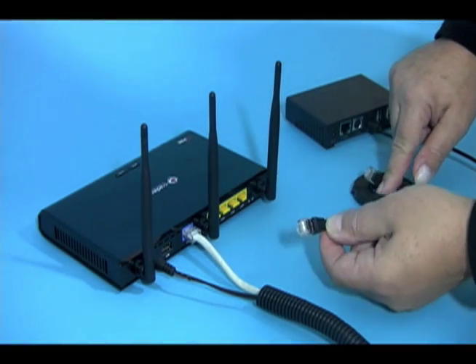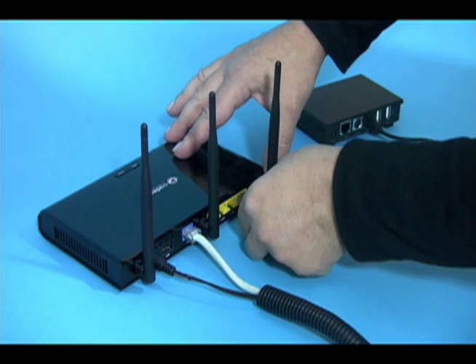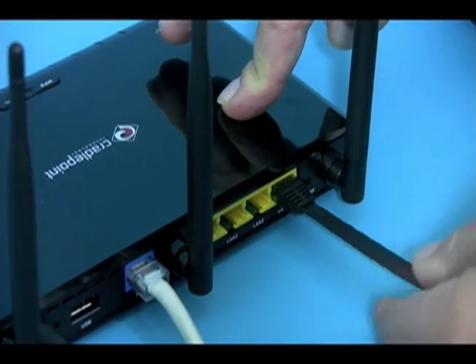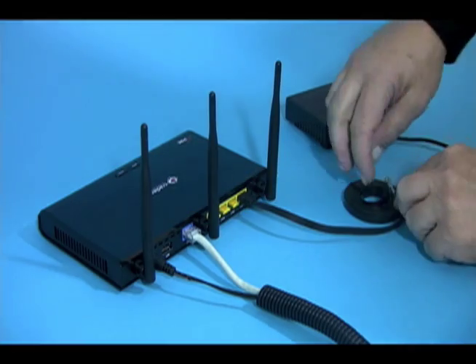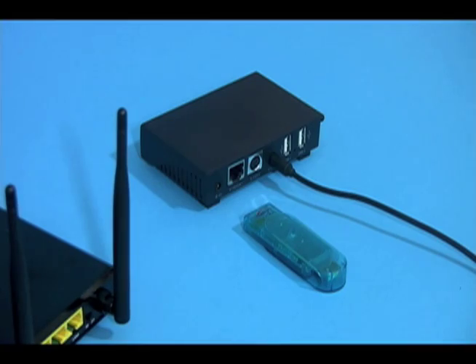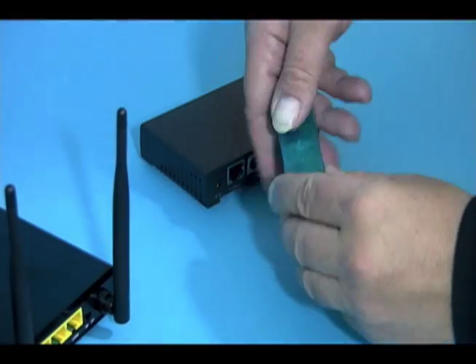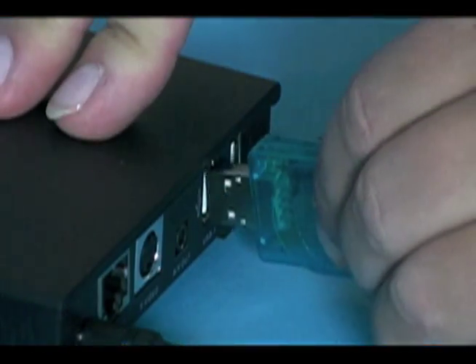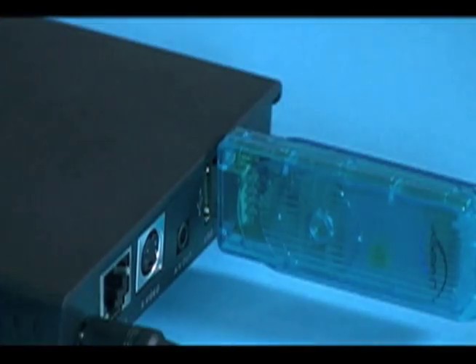If you are using a wired connection, connect one end of the ethernet cable provided into a free LAN output on your router and the other end into the ethernet socket on the Jadu box. If you are using a wireless network, simply plug the optional wireless USB device into one of the USB ports on the back of the Jadu box.